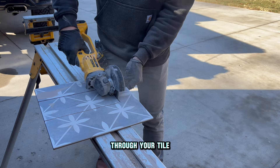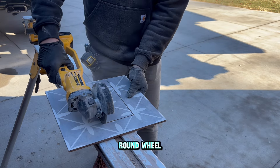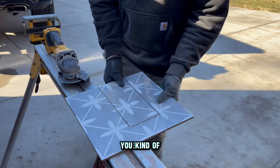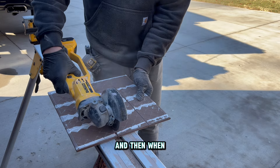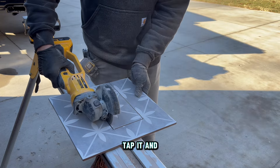Once you've cut all the way through your tile on the front edge, a lot of times you need to flip the tile over because the round wheel doesn't get all the way into the corner without overcutting. Flip it over, cut back, eyeball it off each line, and when you're cut all the way through, the tile will fall out — or if a little bit is hanging up, you can usually tap it and break it out.